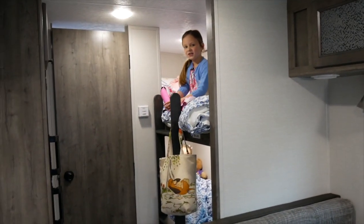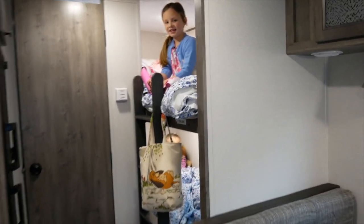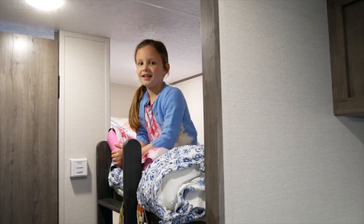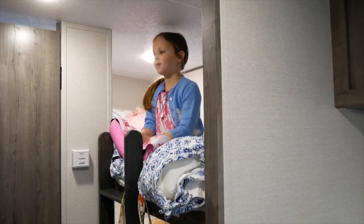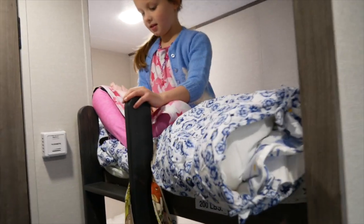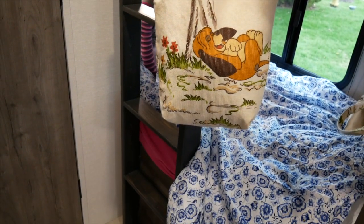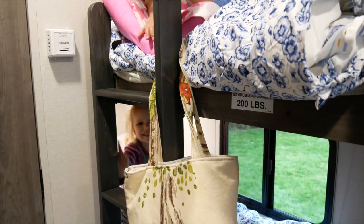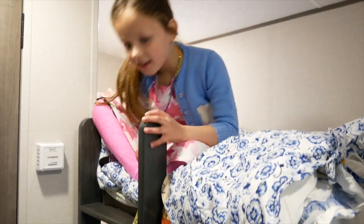Let's start off with the girls because they're super excited. So here we are at the back of the trailer. There are the bunk beds here. Cory has built this amazing wooden ladder, stained it to match the trailer. The girls have their duvets and they're all cozy and ready to go.